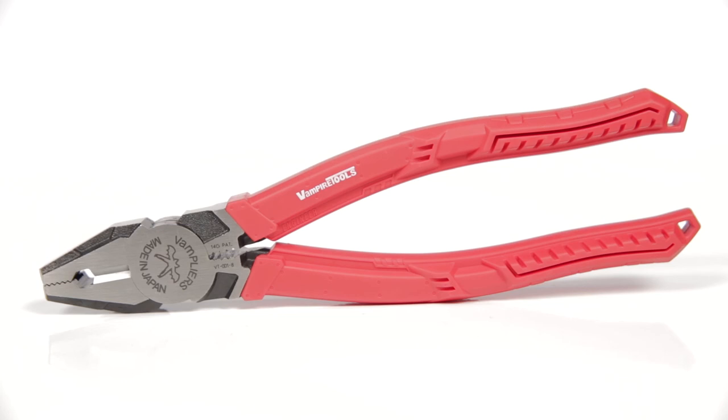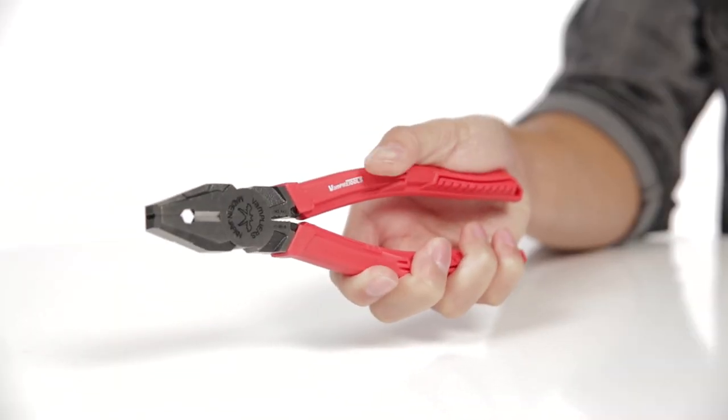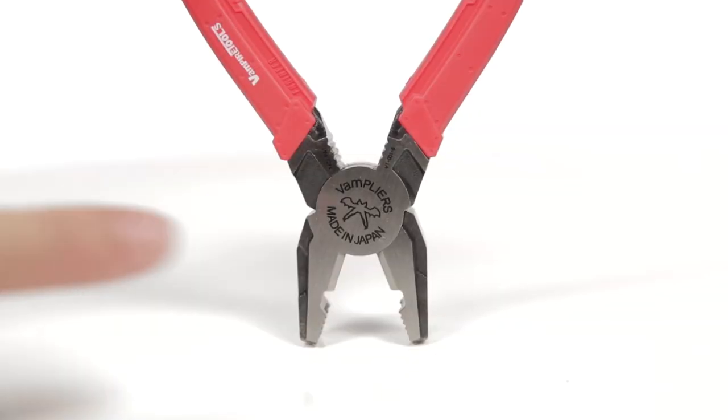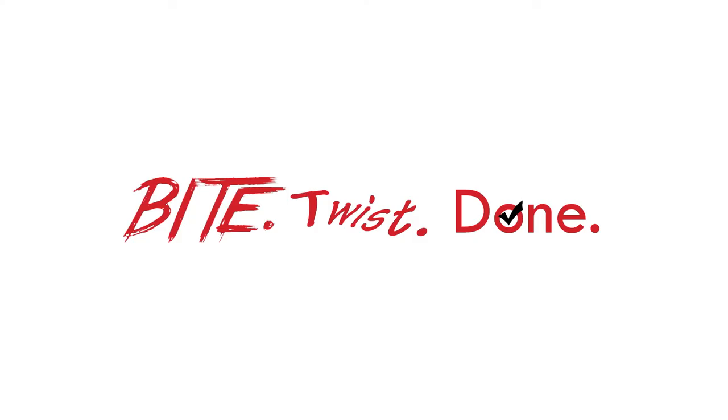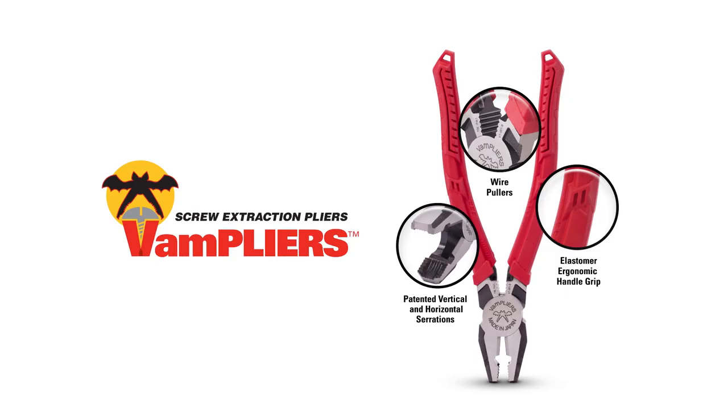Vampire's Pro has a smooth varnished finish and contains environmentally friendly elastomer grips. Manufactured in Japan, Vampires are made of high quality carbon steel. Just bite, twist, and done. Pick yours up today!